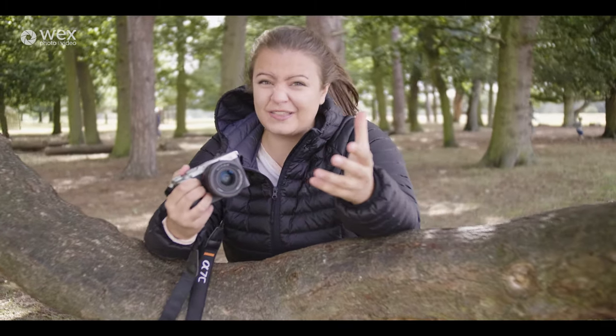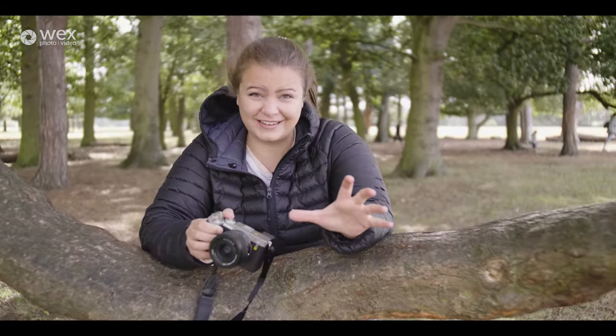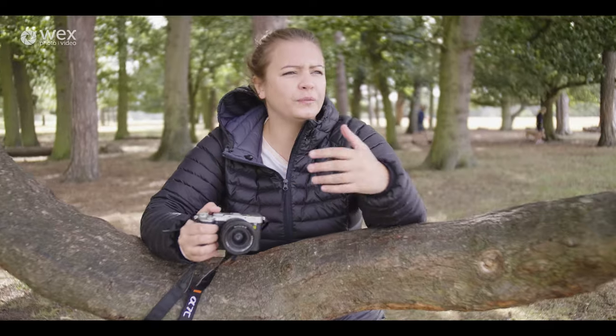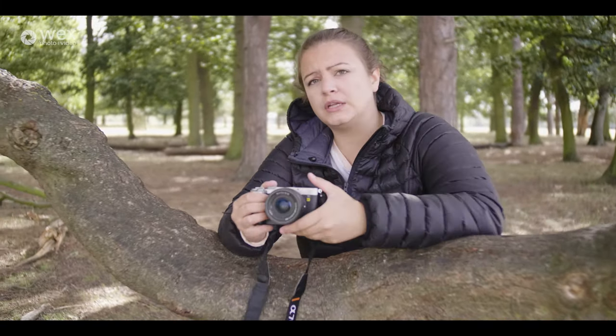I've only got this for a couple of hours, and I have to say it is an exceedingly windy day today, so hopefully we can get some nice shots. We've come to a nice park — got some swans, ducks, and deer — so we should be able to get some good images with it. Before I take some shots, I want to tell you a little bit about this camera.